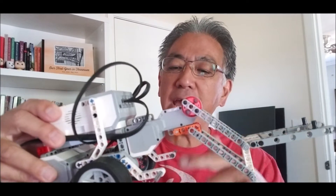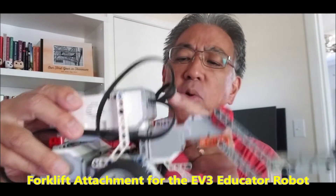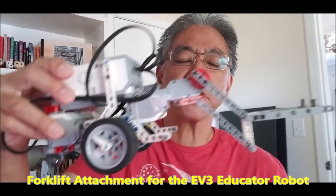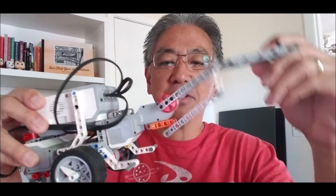Hey everybody, what's going on? It's Mr. Hino with Miss Hino's Lego Robotics. In today's video I'm so excited because I'm always into forklifts, and today I'm going to show you how to attach this forklift to a regular educator robot. It's going to be so cool. I'm going to show you how to build it, attach it, and then show you how cool this forklift is.